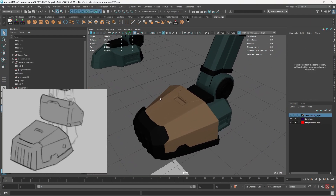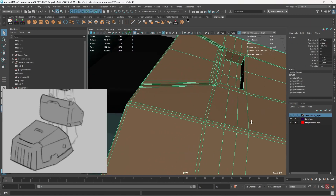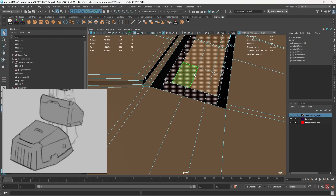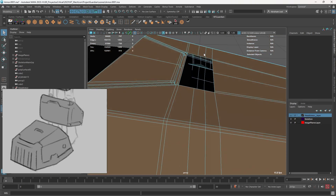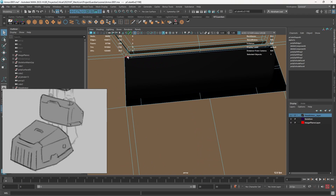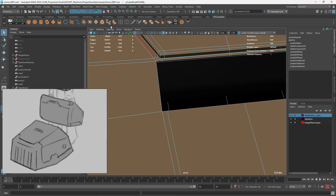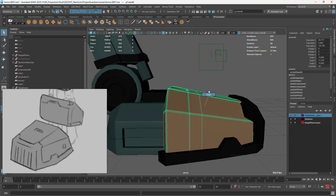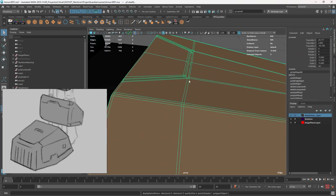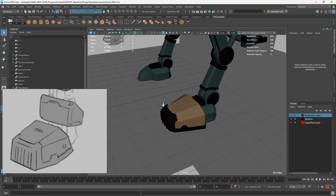We're going to need some extra support edges — one right there, one right there, and one right there — and that gives us the extra little detail. Some of you might say maybe we don't need this section anymore, and you'd be totally right. Let me show you how to very quickly remove it: just delete those lines right here and bridge from here to here. That's the beauty of proper topology — if you build your stuff in a modular way, changing things like that is very easy because everything flows and follows the same structure.